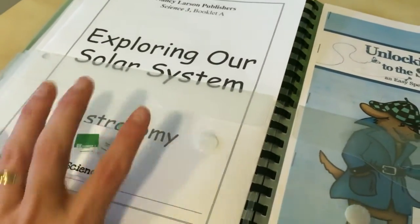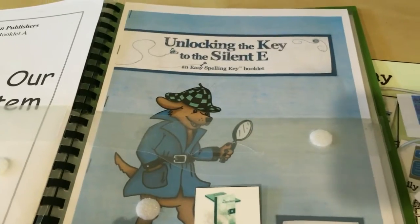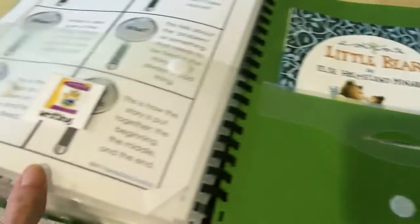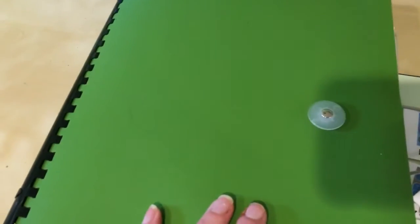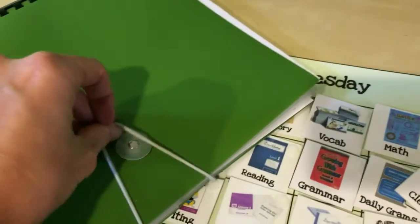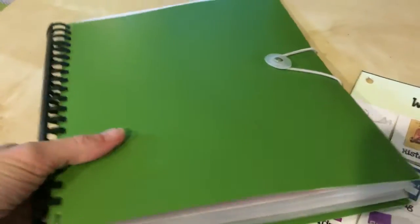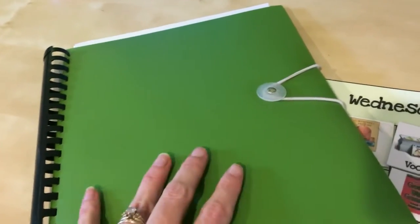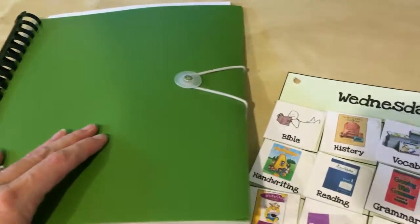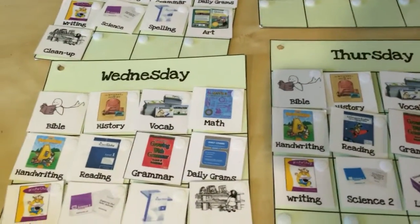Here's the science pocket with his science booklet from Nancy Larson. For spelling we have a booklet called 'Unlocking the Key to Silent E.' Some of his writing papers are in here too, along with one of the books we're currently reading together. All of these are in this little pocket folder — not much bigger than a sheet of paper. It gets a little thicker when there are more papers in it, but it's been really handy. For the most part, everything he needs for the week is in here, so if we're traveling he can just pick this up, throw it in a bag, and we have it.